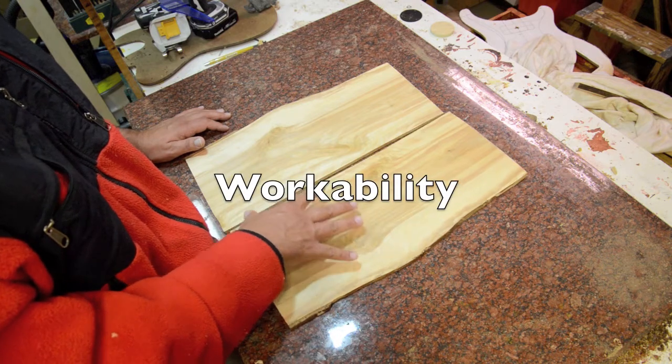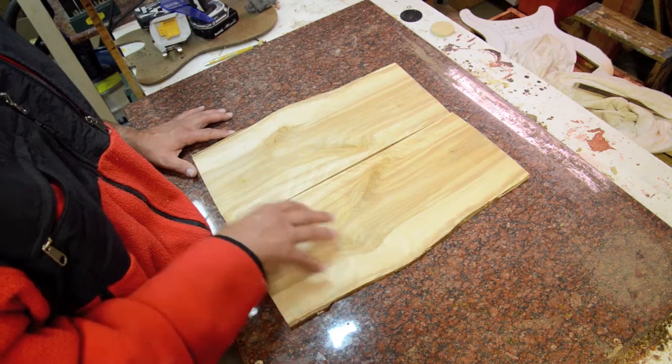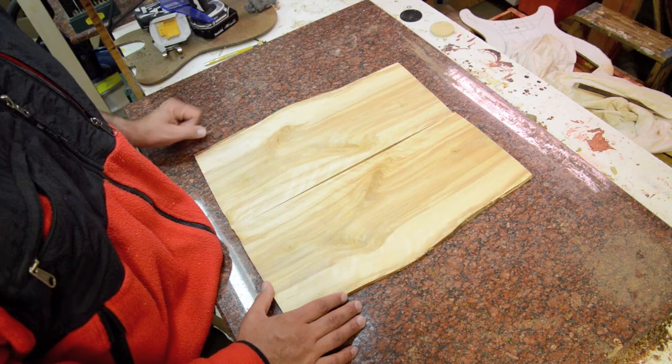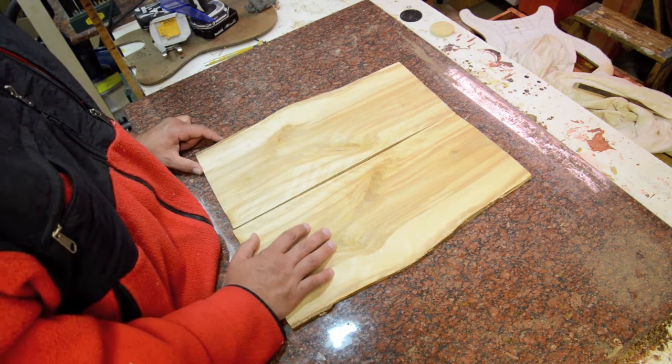In terms of workability, it's softer than maple but still has a white wood appearance. I'm not going to drill into this, but it is slightly softer than maple and slightly harder than alder. It's a great alternative wood to use for guitars.